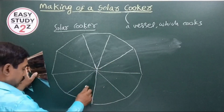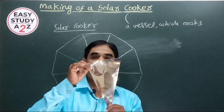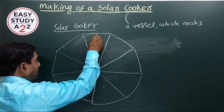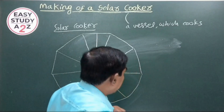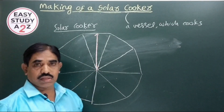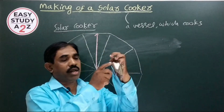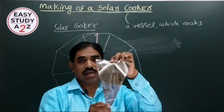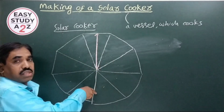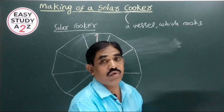You can take strips like this — 1, 2, 3, 4, 5, 6, 7, 8, 9 — each is an isosceles triangle shape. The height of this triangle is equal to the radius of the dish. I have taken an acrylic sheet, made it into isosceles triangle pieces, and taken 8 to 10 such strips. You then fix them on a bowl or wooden frame and paste all the pieces onto it.